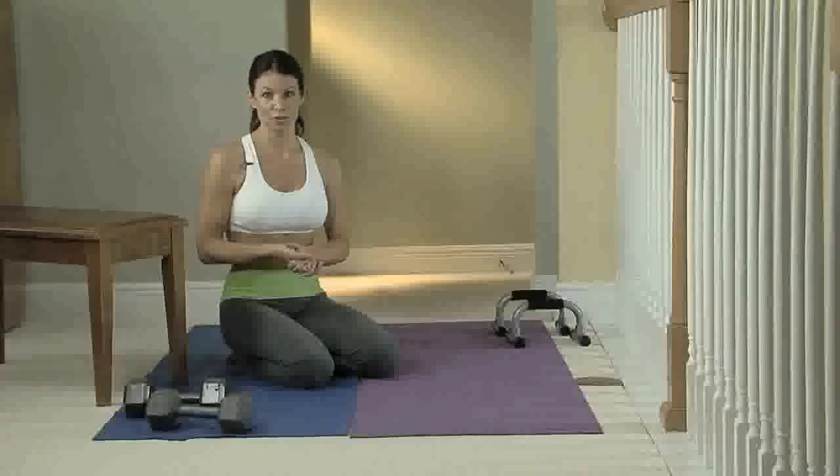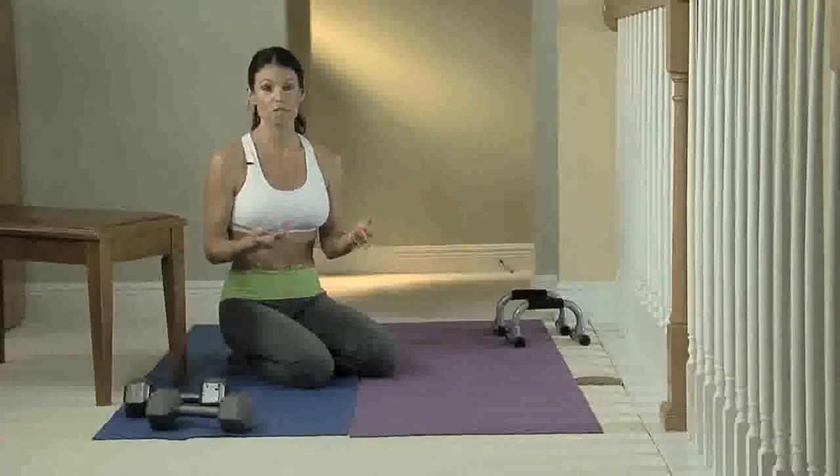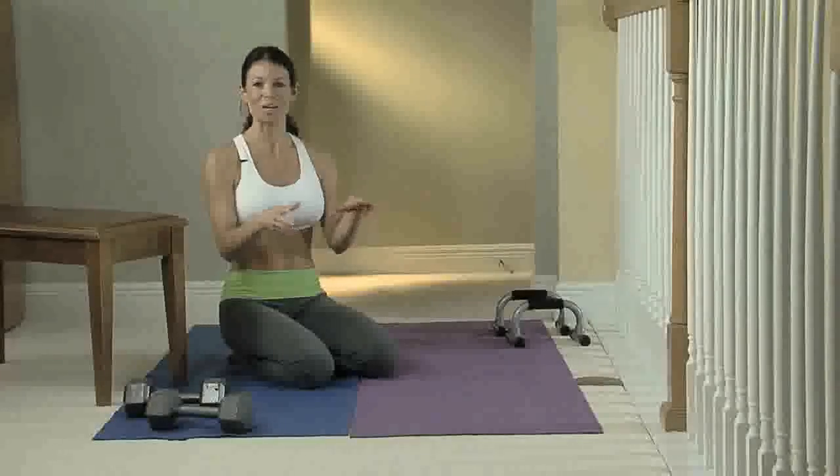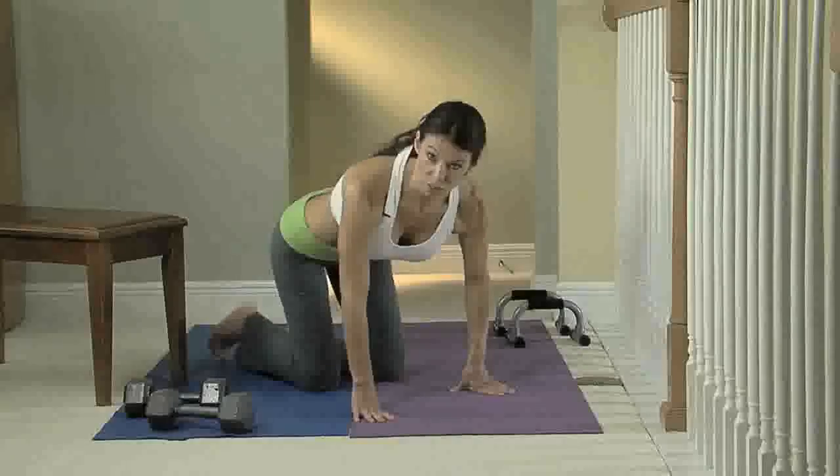For women, I realize a lot of you either just starting out or many women can't really do a full push-up, and that's okay because there are a couple of things you can do to start out. I'm going to demonstrate that for you.